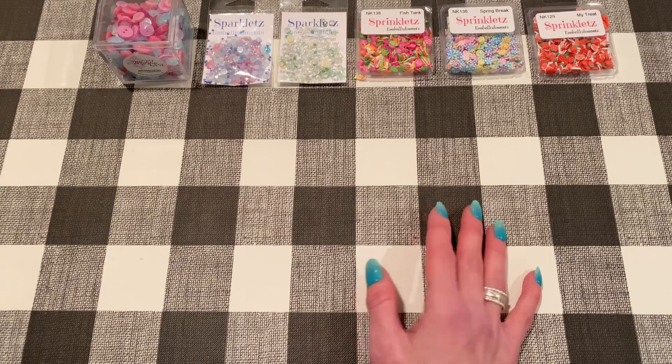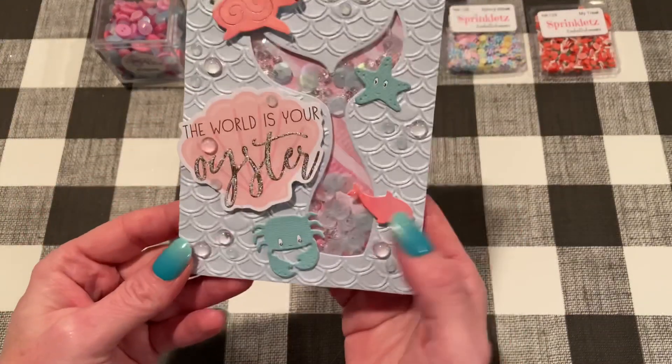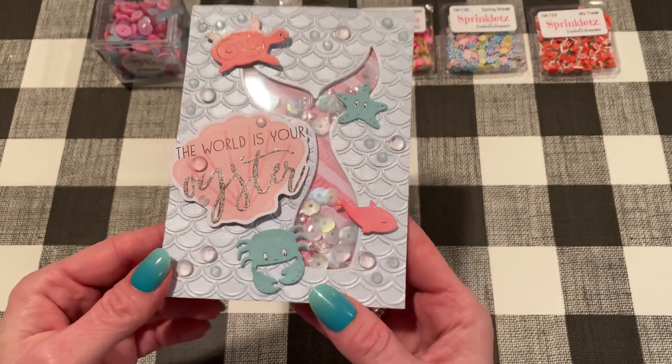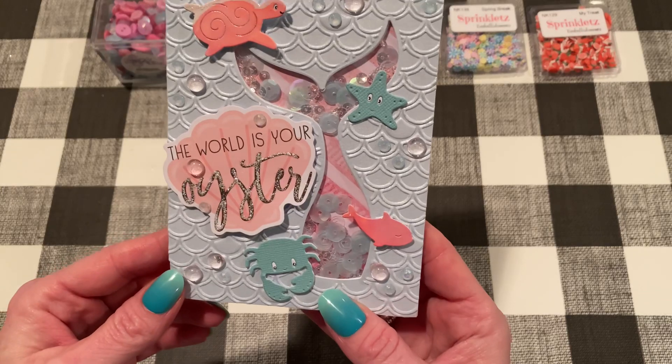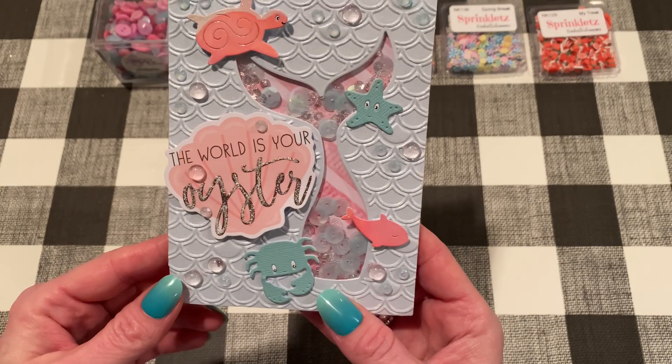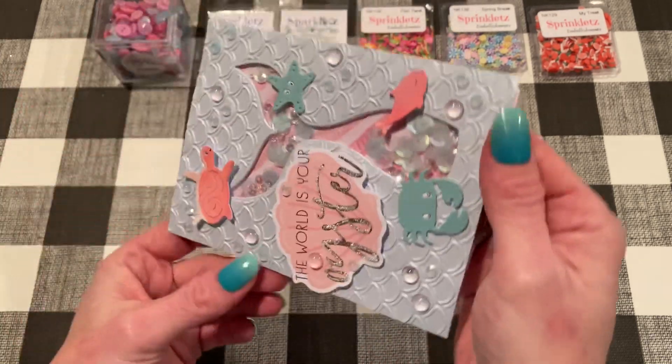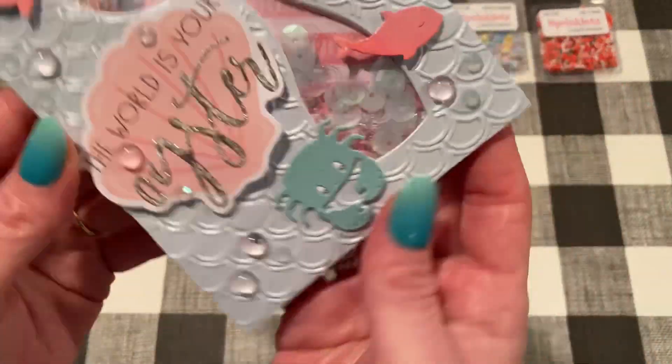So the first card I made is this one, which I think I had shown you guys before. I did because I wanted to try out a new die set that I got. So I used a couple of Buttons Galore products in this.